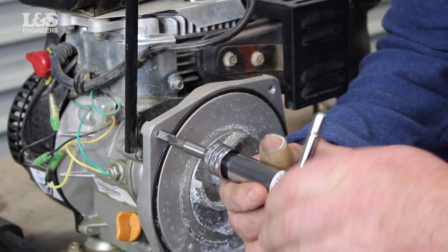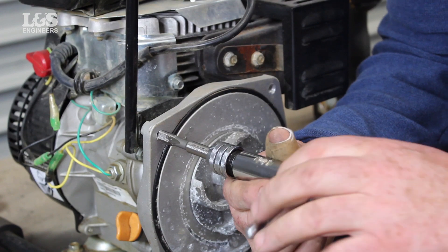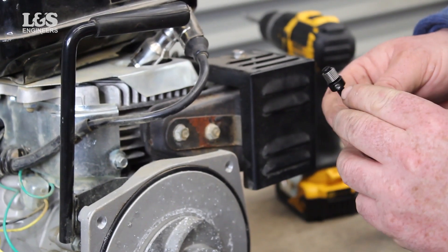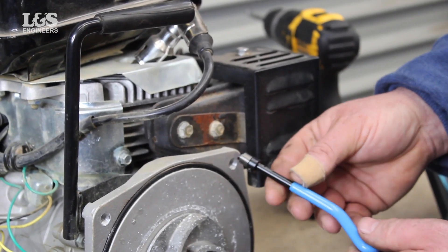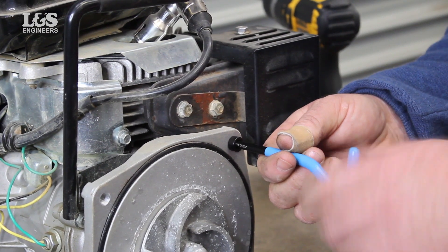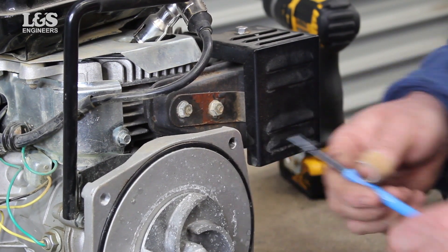Now get the installation tool and adjust so you know the measurement of the hole depth for the new insert. When you know the size, attach the spring on the end of the tool making sure the tang is in the slot. Now place this in the hole twisting the new heli-coil until it is secure. This should be half a turn below the surface.